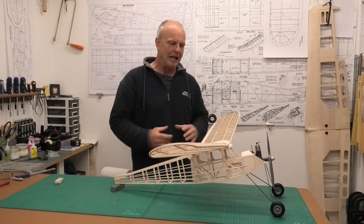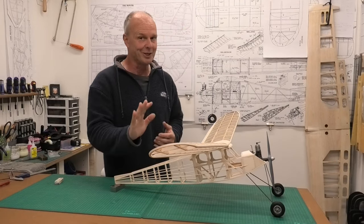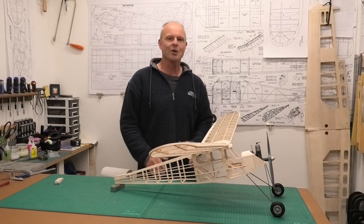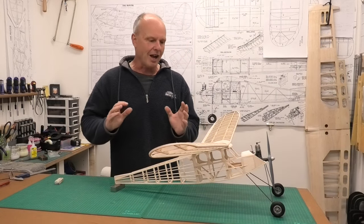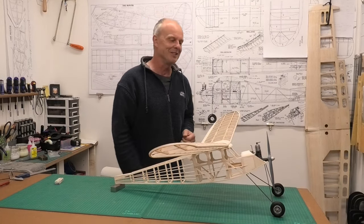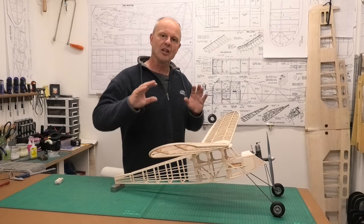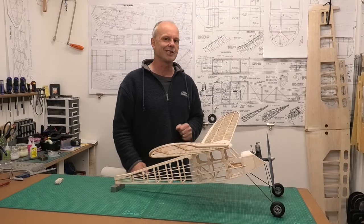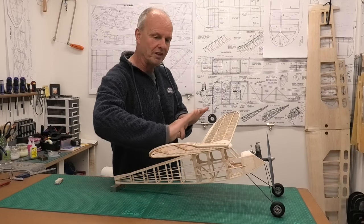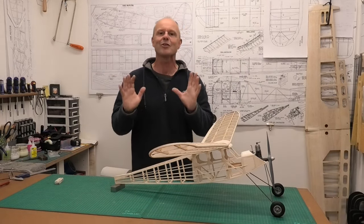I've really enjoyed the process of making this undercarriage - getting the wire bent up, getting it soldered and all made up. It's a change from doing the balsa work, and I love the balsa work, but it's great to see it all finished. I'm going to draw this video to a close now and I hope you found it useful and interesting. In the next episode we're going to start putting the laminating film onto the main wings. Thanks very much for watching.